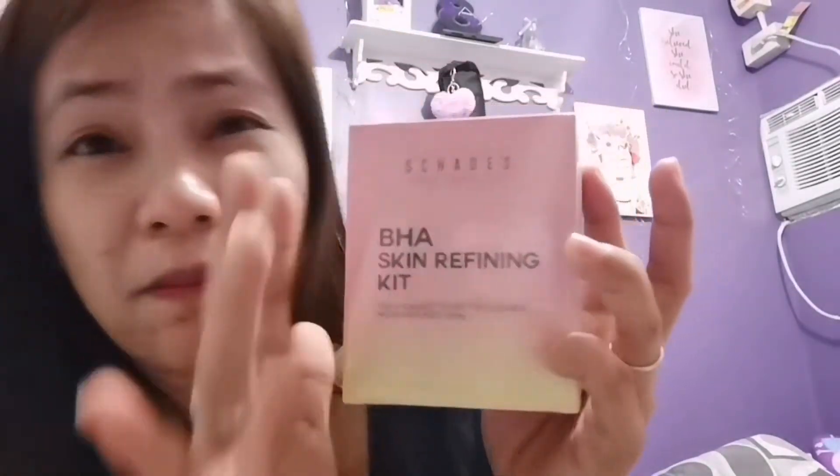The color of the box is really pretty — it's like pinkish or peachy on top and then yellow on the bottom part. So this is the BHA Skin Refining Kit — your easiest ticket to more refined skin.